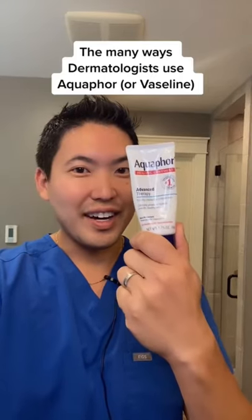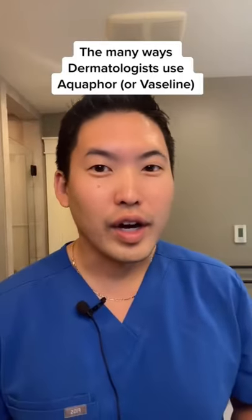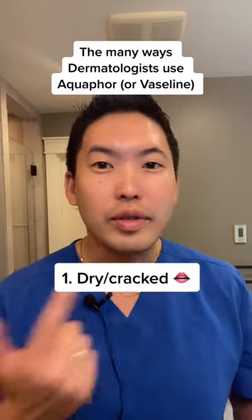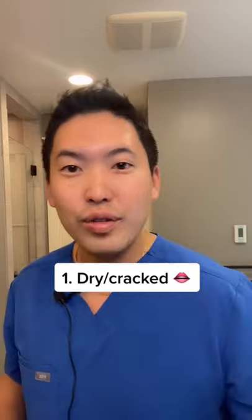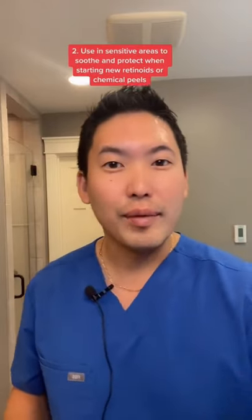Different ways I use Aquaphor — this is not an ad. Number one, I use this for dry, cracked lips. And number two, I will use this in the corners of my eyes around the time of starting a new retinoid or a chemical peel.